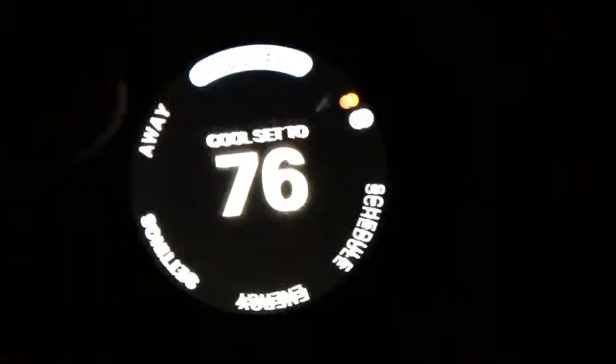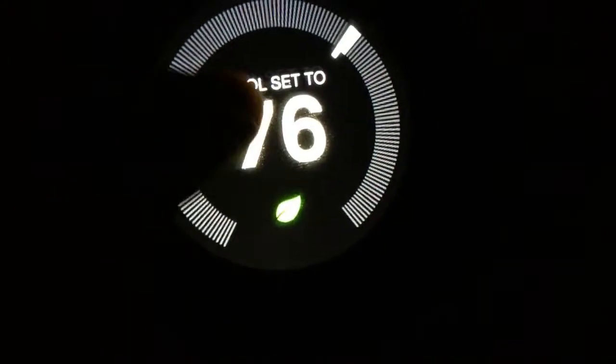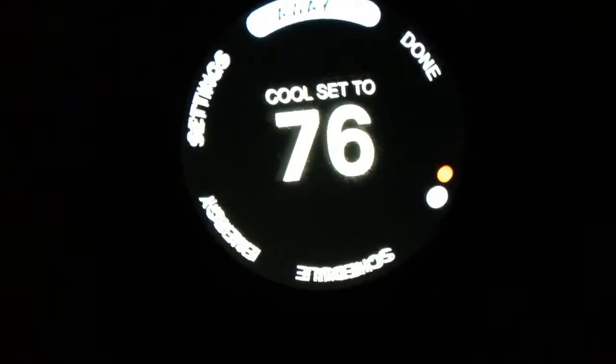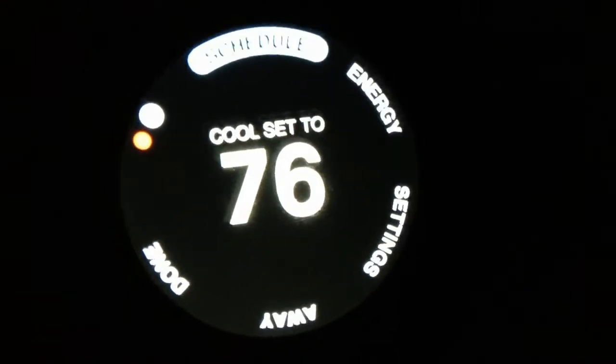This is just a quick video to show you guys. You could set your away temperature and leave it right there. And there's a schedule — you could schedule how you want your temperature to be on certain days of the week.